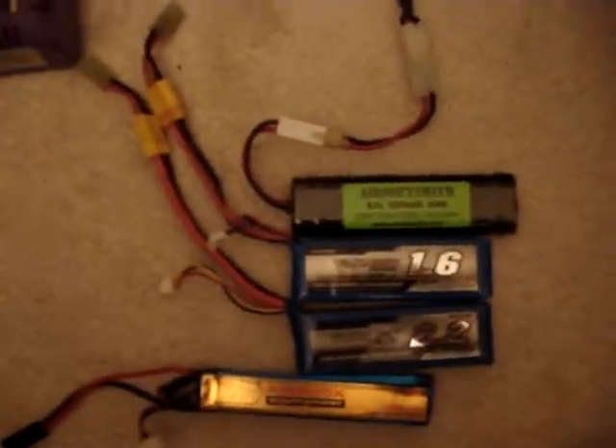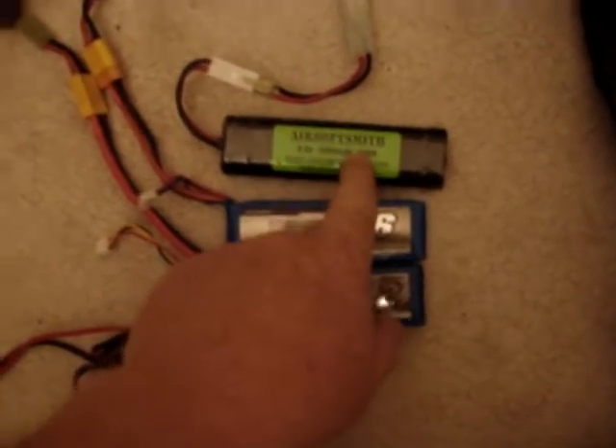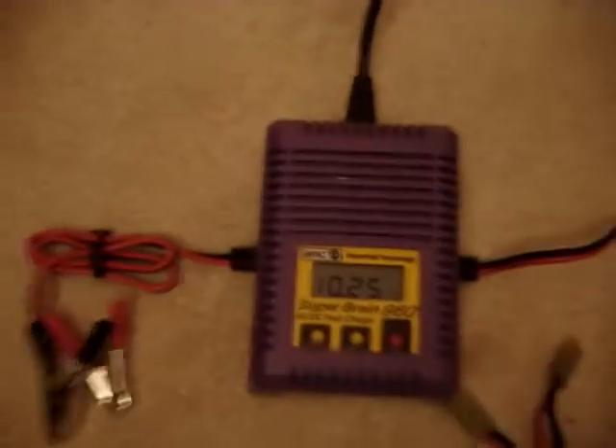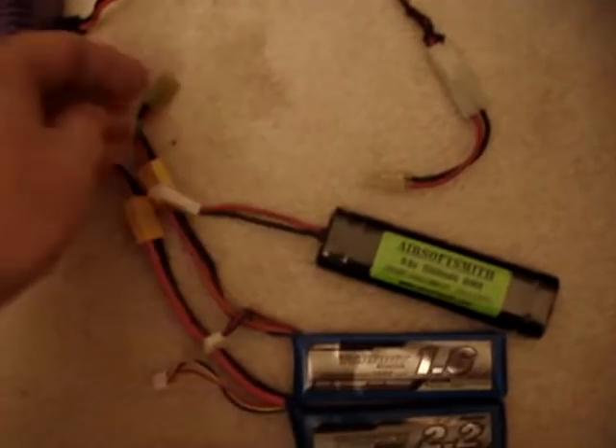Just got done filming the Air 2 rate of fire and trigger response videos. The NIMH, as I mentioned, is at 10.25 volts, so roughly a full charge. It's been charged about a week ago.